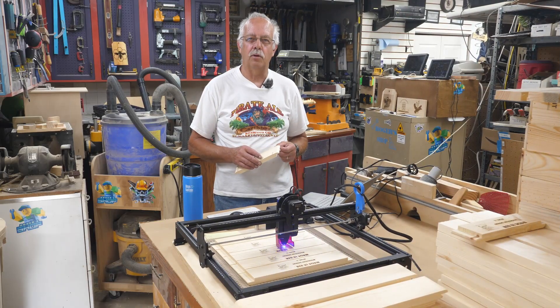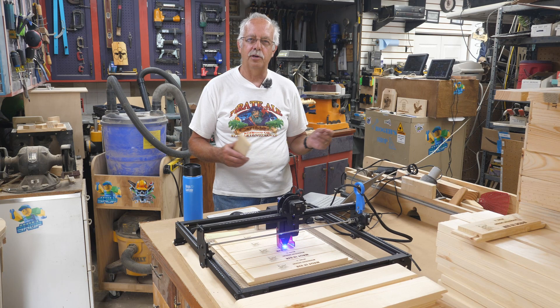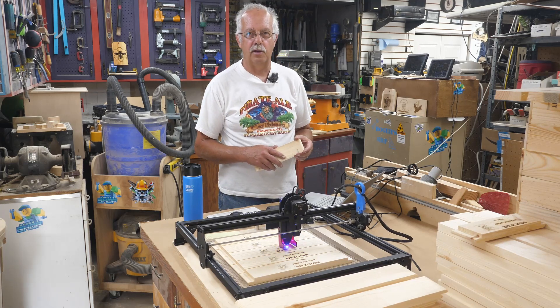One of the things we make here in the shop are what they call candy boards, and they're used on beehives for overwintering honeybees. We make them in three different sizes: 5 frame, 8 frame, and 10 frame. If you're a beekeeper, you know what I'm talking about — they're for Langstroth-type hives. We make hundreds of them.